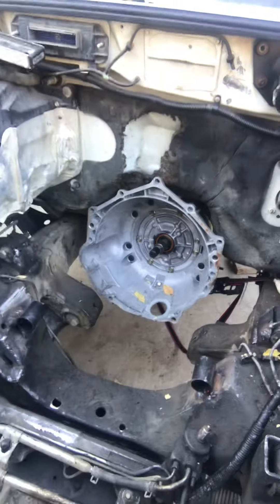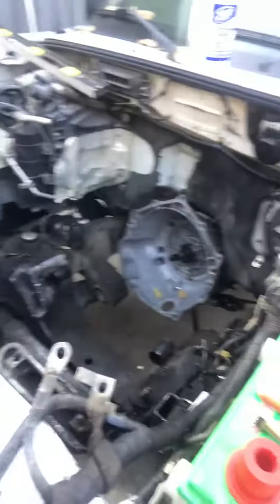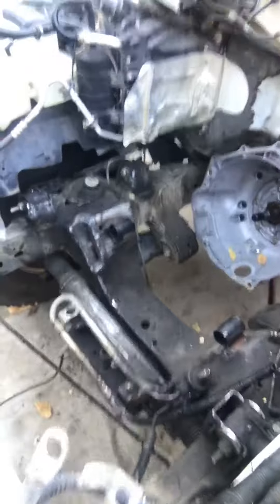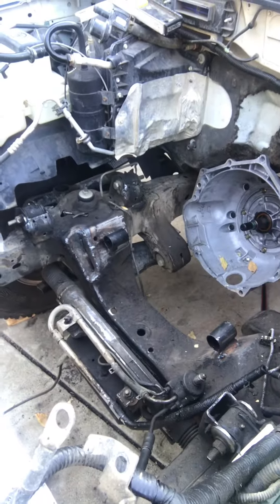It looks like we're going good and everything's going right. I'll give you another picture once it's in — it drops right in, it literally takes 10 minutes. Then we'll bolt the trans up and get that going.